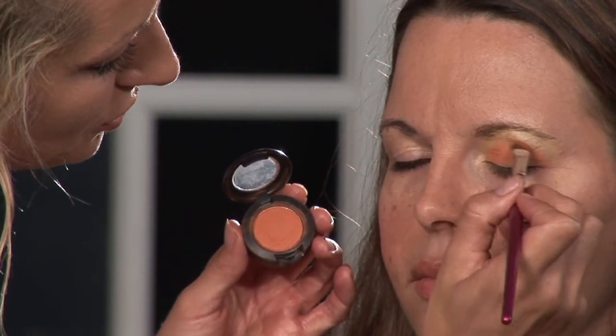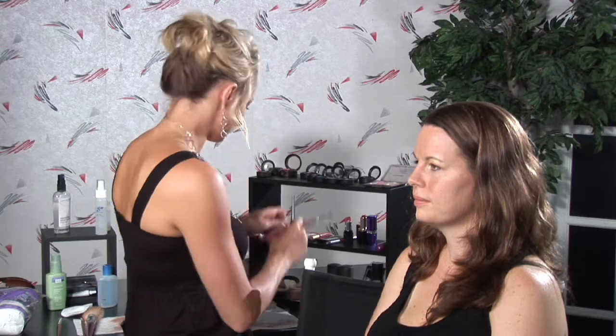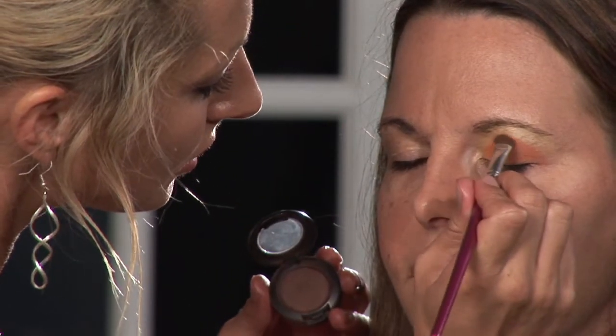Then I'm going to move on to my darkest color, which I selected a nice flat brown. And I'm going to put some of this on my angled brush and just blot into the crease here.